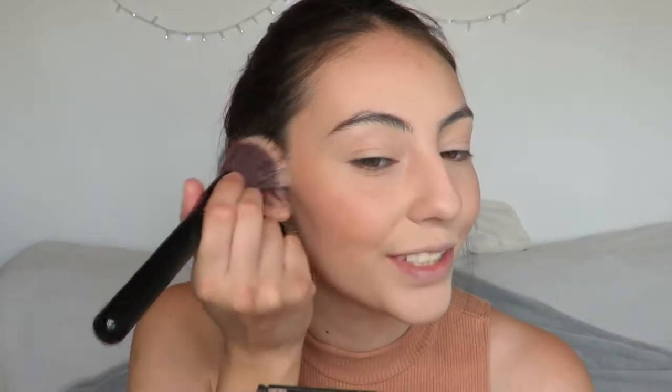Yikes. For blush I'm going to use the MAC Sheertone Blush in the shade Peaches and I'm going to use my Dual Fiber brush, just swiping it upwards like this. A nice peachy color for spring!